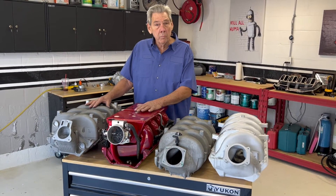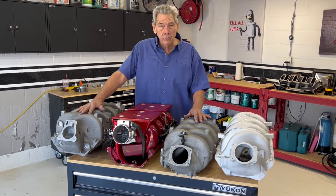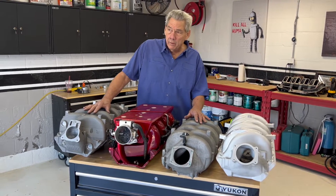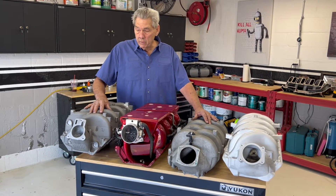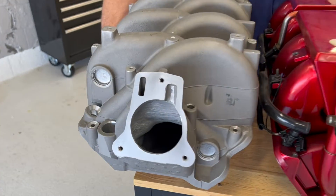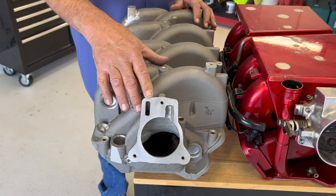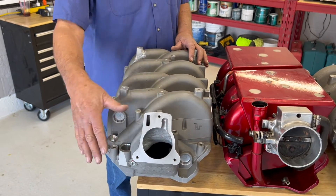This is the evolution of all these manifolds for an 8.1 or an 8.8. This is a stock GM intake manifold that around 2008 or 2009 we started modifying the insides. We cut the insides out, we cut the bottom off, and we made this either for a 78mm throttle body or the 90mm, depending on what we finished up here.